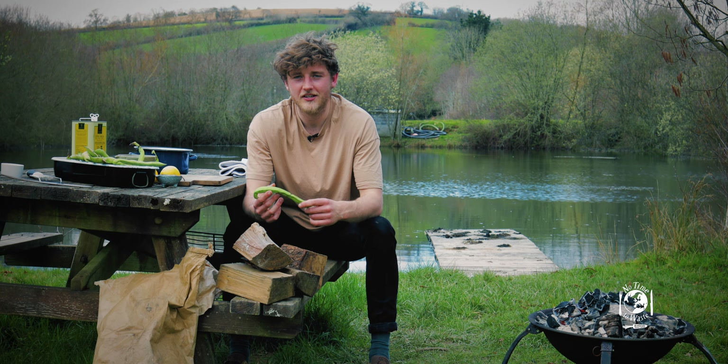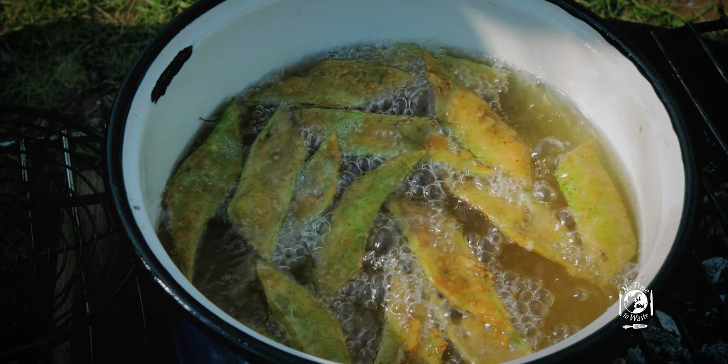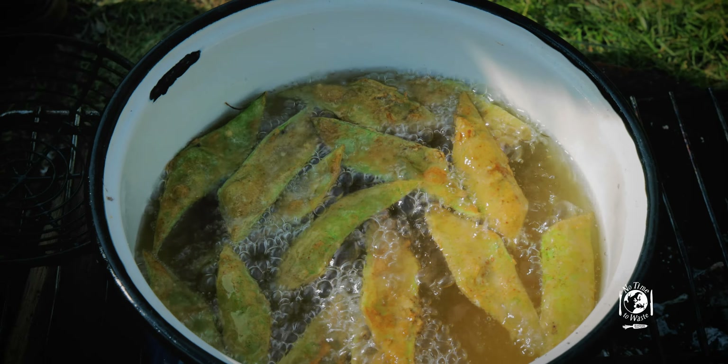So the two recipes I'm going to show you today are: one, grilling the whole pod on the barbecue, and the other is using the waste pods — we're going to fry them to make a crispy snack.